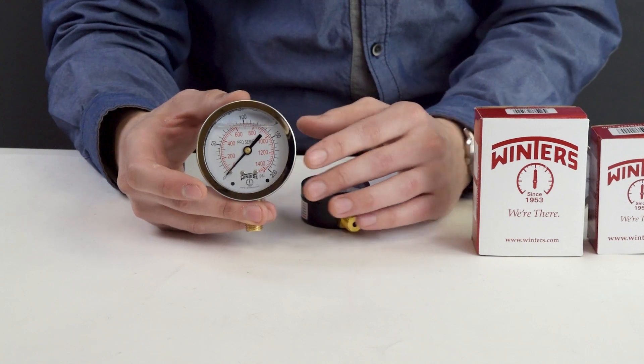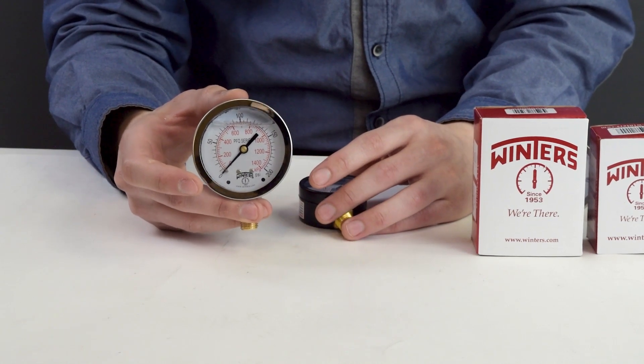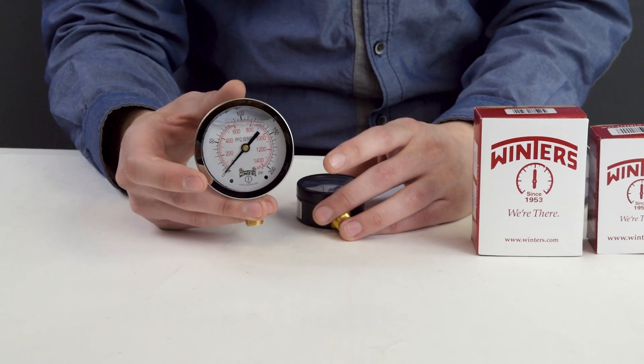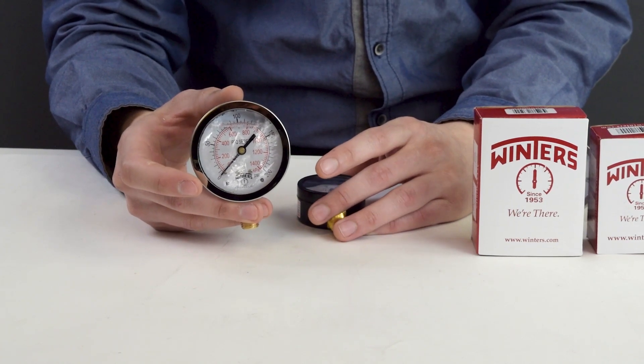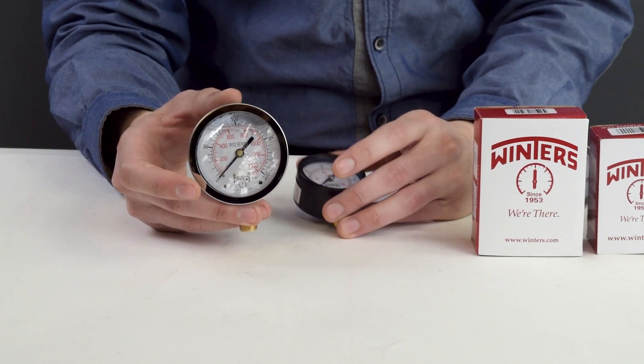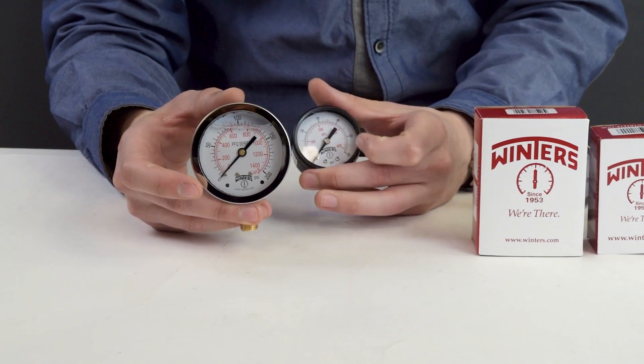Glycerin is the standard fill, which is fine for warmer temperatures. But if you're getting this gauge to be used up north or in colder climates, then you'd want the cold weather fill. This is a mixture of propylene glycol and water, which allows us to go down to negative 45 degrees while having a high-end temperature of 350 degrees Fahrenheit.